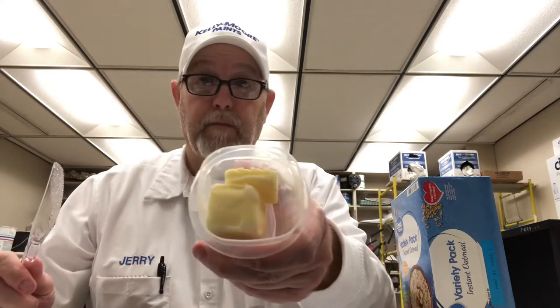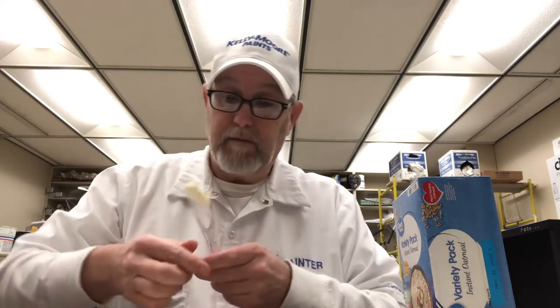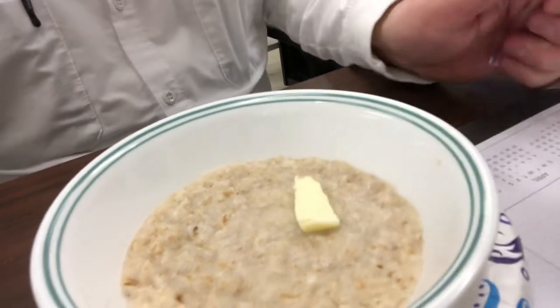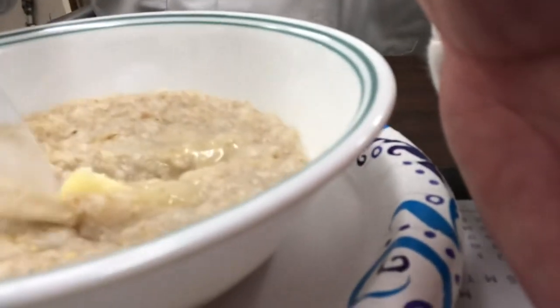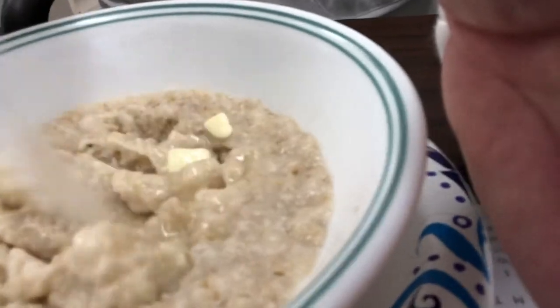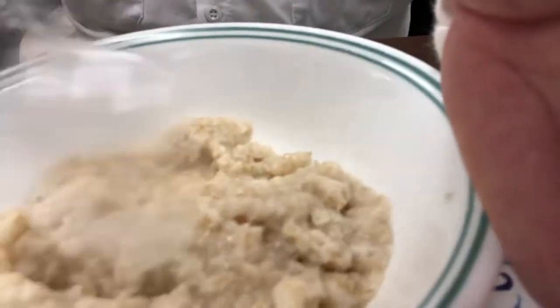I brought some butter to work because I find opportunities I could use butter for things, especially toast. I took a whole stick and cut it to fit in this little container. A lot of times I would add milk, but I don't have milk here — it'd go bad before I could use it all. So I put a little butter in there and mix it around. That's probably good enough.